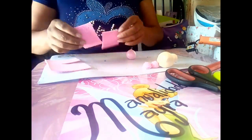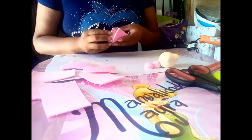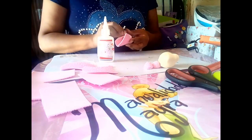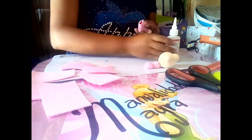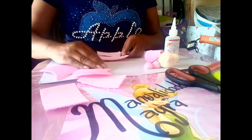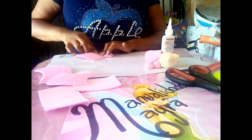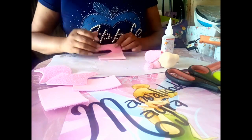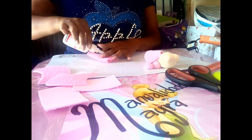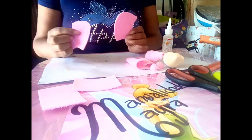Seguimos con nuestros moldes que ya los tenemos cortados. Tomamos el molde del cuerpo y colocamos alrededor de la bolita de unicel del número uno. Colocamos acrilato alrededor y pegamos. Ahora vamos con la parte del pantalón; los moldes se los dejaré en los comentarios. Pegamos hacia adelante esta parte y haremos el mismo procedimiento con la otra piernita. Este será el pantaloncito de nuestro mameluco del bebé.